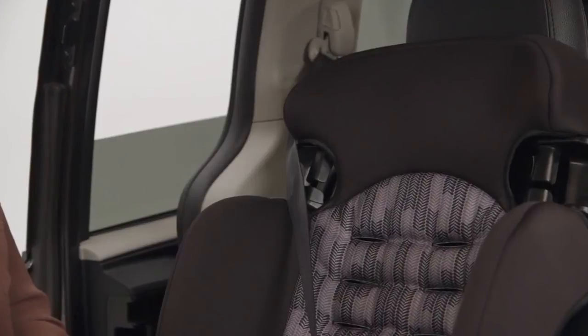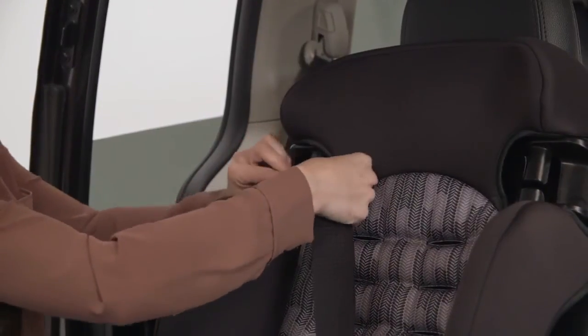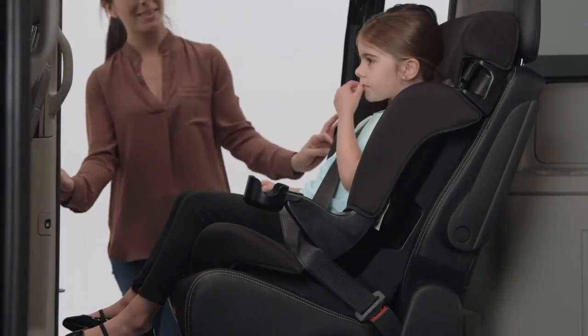To help correctly position the shoulder belt on your child, it may be necessary to use the shoulder belt positioning guide by securing the shoulder belt in the belt positioning guide. Then pull on the shoulder belt to tighten.